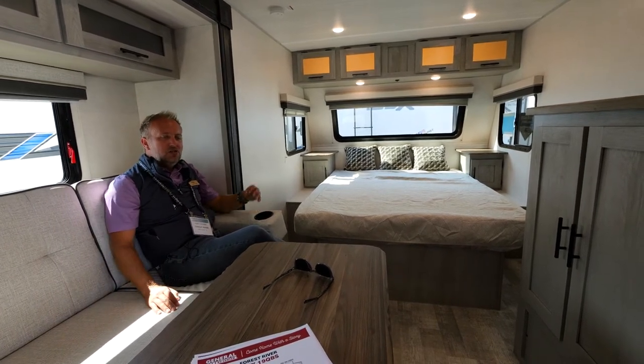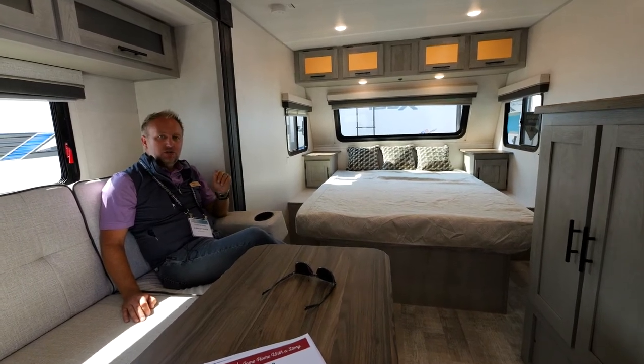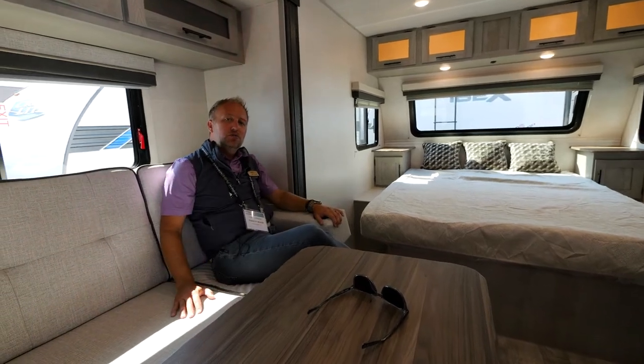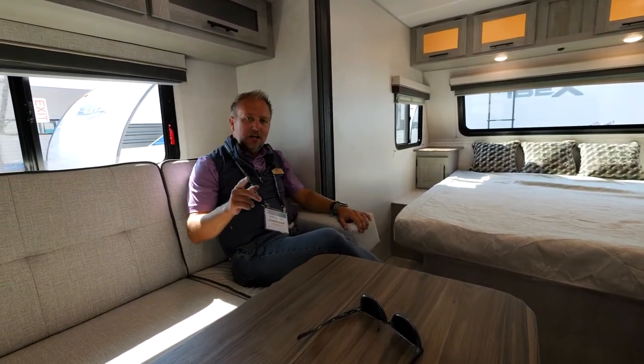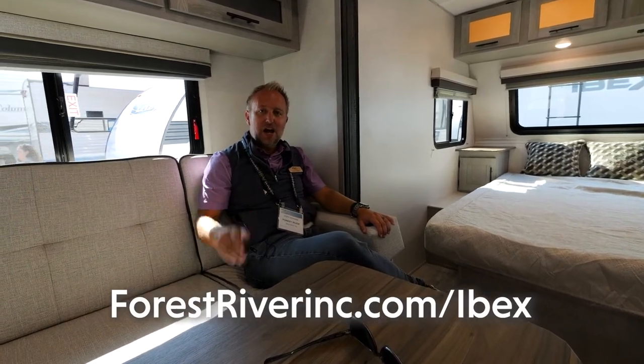If you're looking to take your adventure to the next level, you need to check out the 19 QBS. Don't overlook the Ibex — go take a look at what we're doing for 2023. I know you're not going to be disappointed. Check us out at forestriverinc.com/ibex for more details on the QBS.